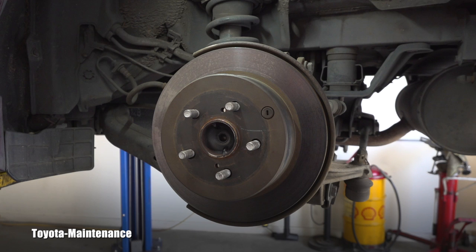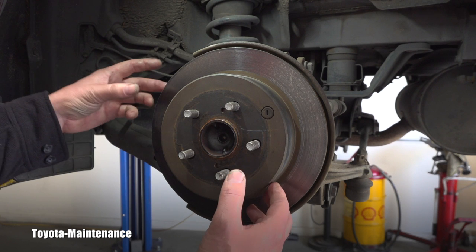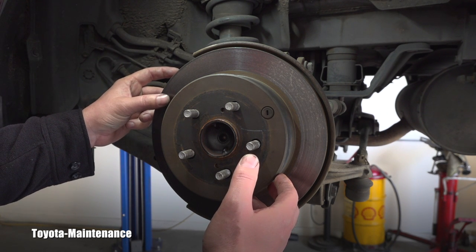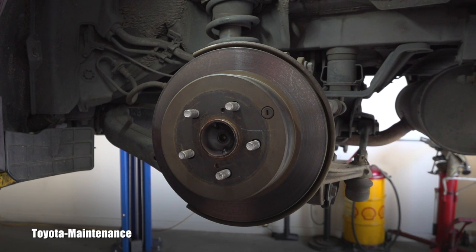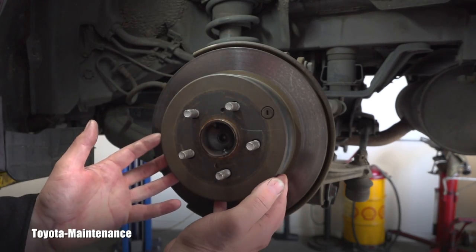Because we are at the rear of the vehicle, it's more complicated than the front. Not only do the brake pads stop the vehicle when you press the brake pedal, but there is also a parking brake assembly inside of this rotor.